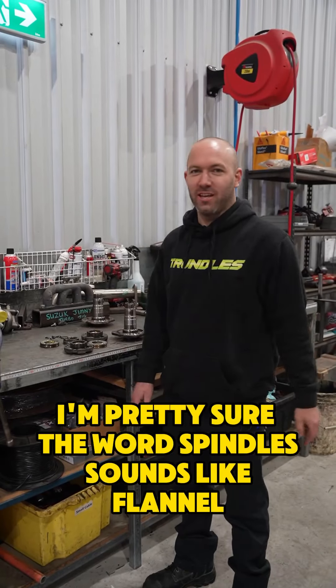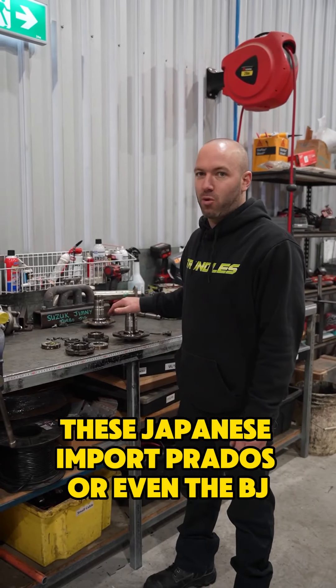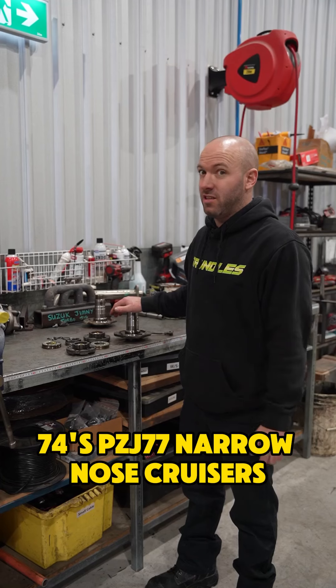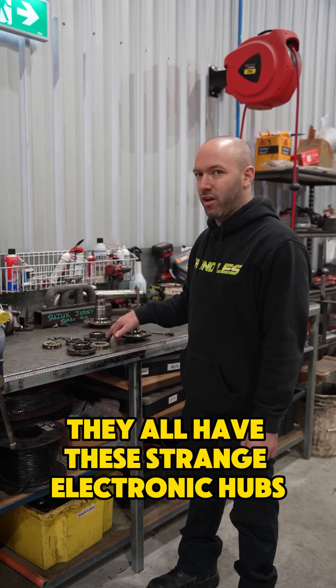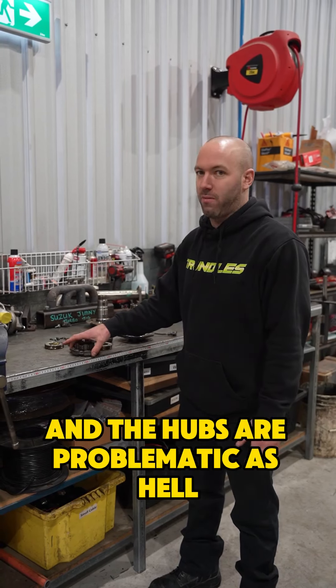I'm pretty sure the word spindle sounds like flannel or flange if you say it enough. These Japanese import Prados, or even the BJ-74s and PZJ-77 narrow-nosed cruisers, they all have these strange electronic hubs. The spindles are obsolete and the hubs are problematic as hell.